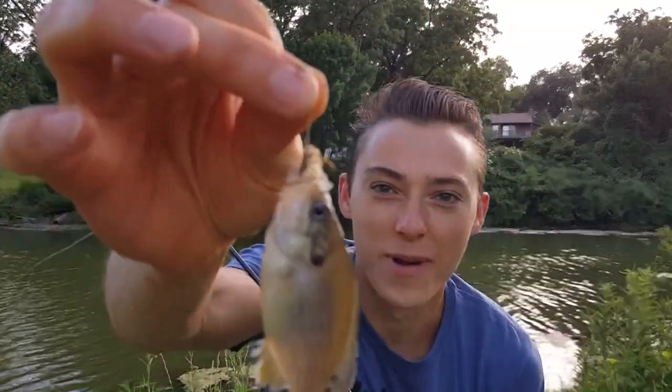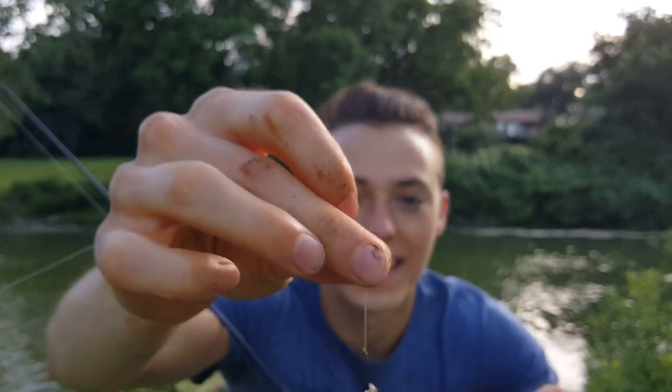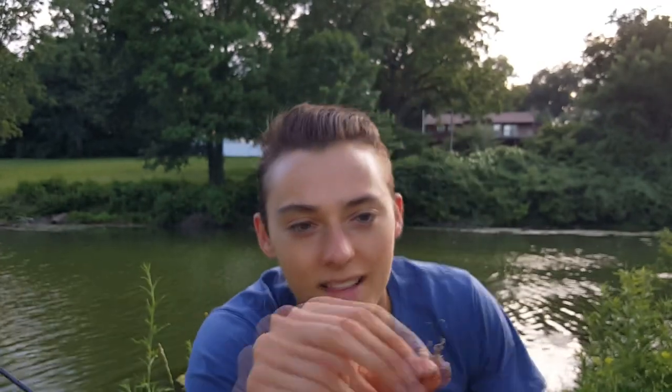Now we're micro fishing — look at that! He hammered that little cricket almost instantly. Second it hit the water this guy found it. I hooked that cricket through the back with a size 8 hook — it'll hook about anything. This might be like a sunfish slash bluegill hybrid. Go ahead and get him back in the water — and there's what's left of my cricket.